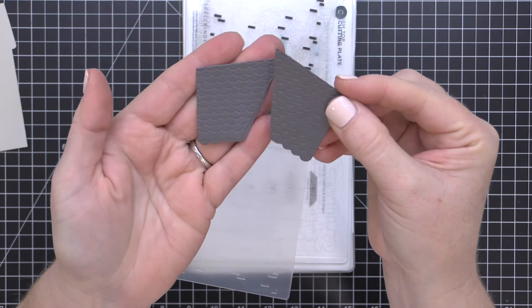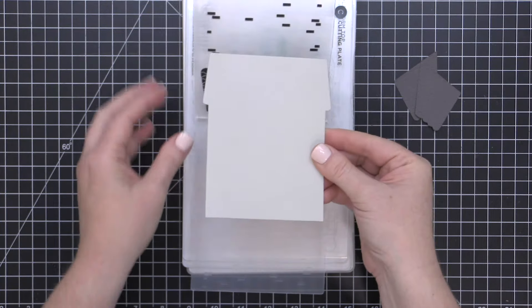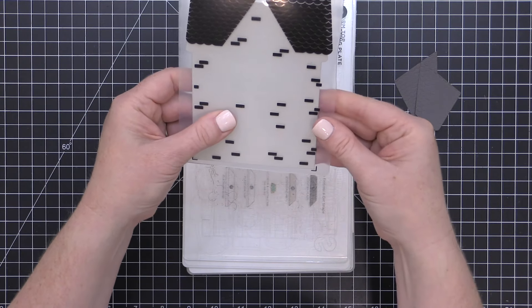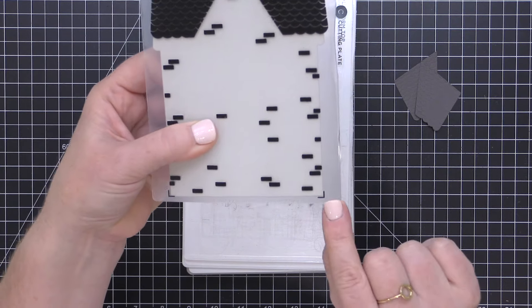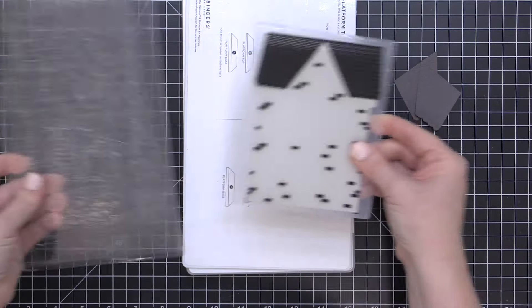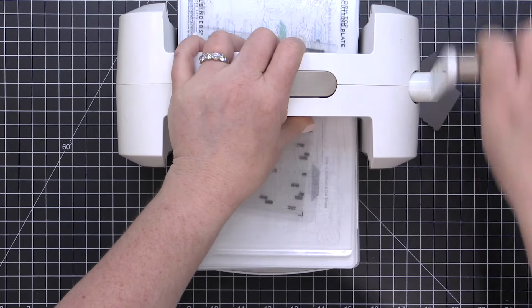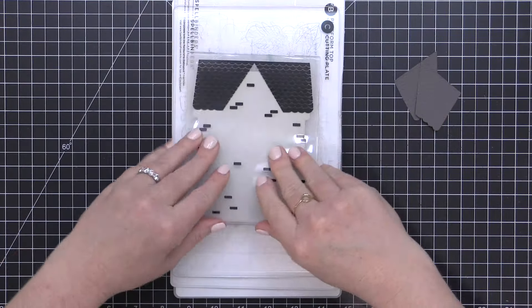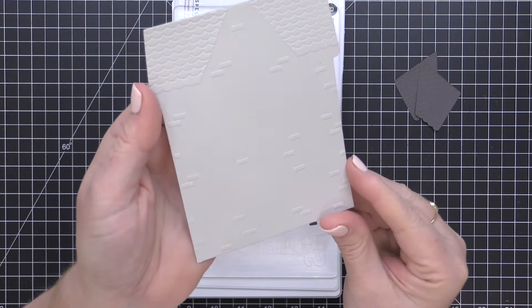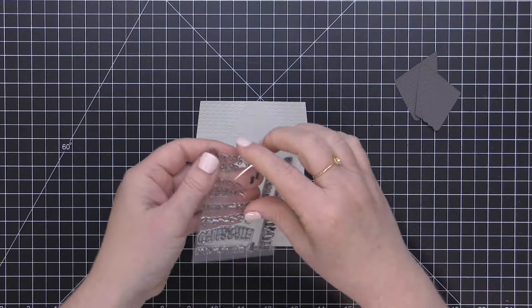Now I have the same exact embossing folder and the base piece of my house, and I'm going to line this up in the embossing folder as well. But this time I'm lining it up with the little registration marks that are at the bottom of the embossing folder. I'm checking to make sure that both of the bottom corners line up with the registration marks, and I'm not worrying about where the roof line lines up — just make sure the bottom lines up with those registration marks. Then you can run that through your die cutting machine. When I remove it from the embossing folder, I have all of these great little brick raised texture areas.